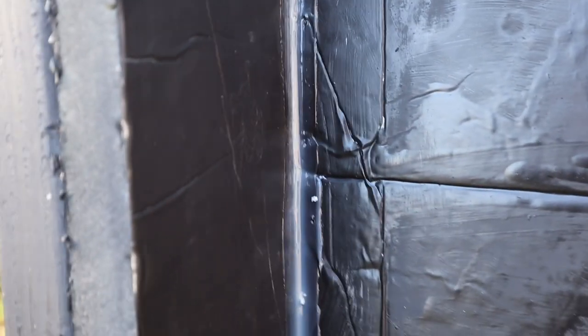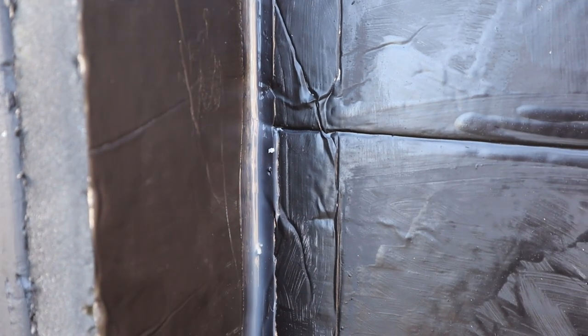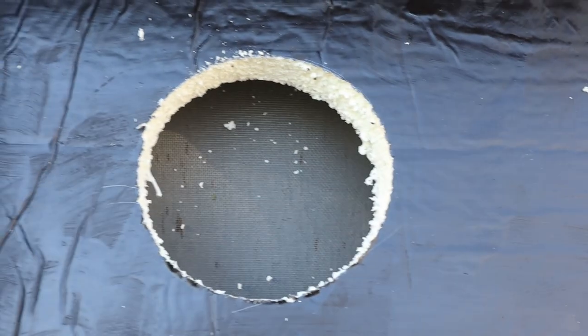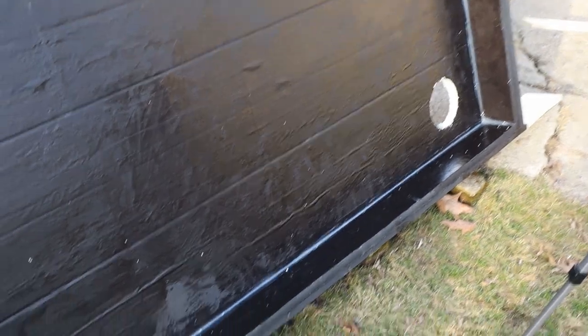Alright folks, we just finished doing this — sealing the perimeter. We used a 100% silicone tube, used about one tube, a little less than one tube. I came in here with my finger afterwards and smoothed it out. That silicone goes around the whole perimeter. There's one of the holes I cut, the other one is down there, and you can see all that silicone.